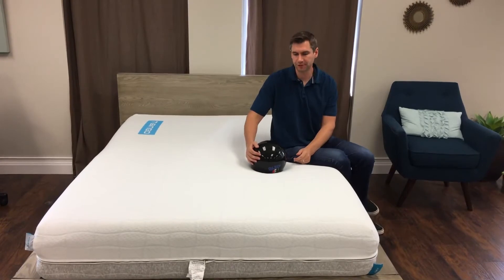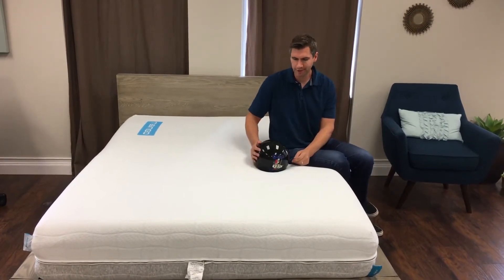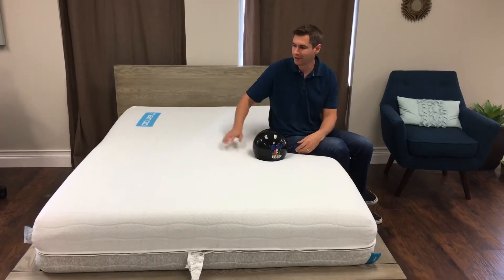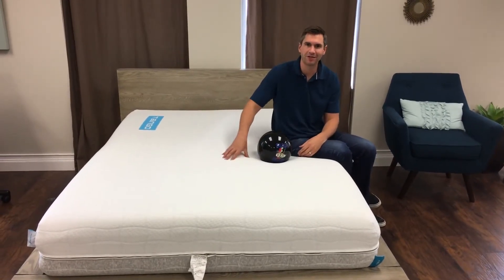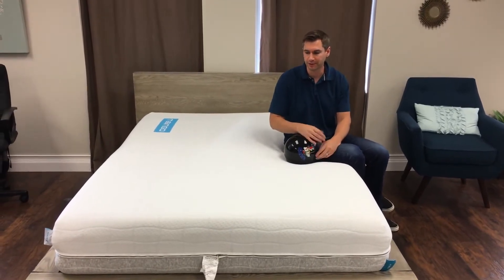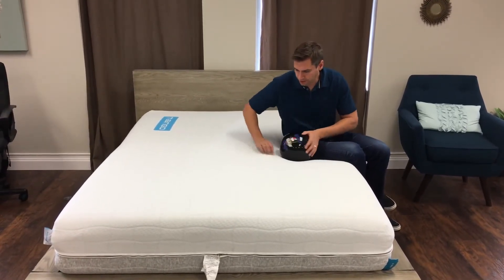I'm sitting on the Tango mattress from tangosleep.com. This mattress is two-sided because, like they say, it takes two to Tango. Here I am sitting on the plush side of the Tango, and then underneath, you just literally flip the mattress over and you have a firmer mattress. This one is fairly plush though.